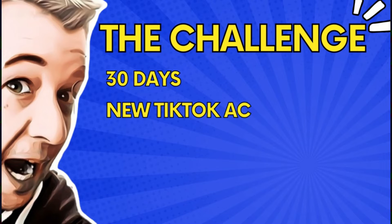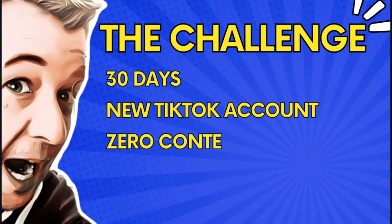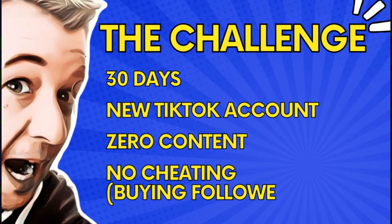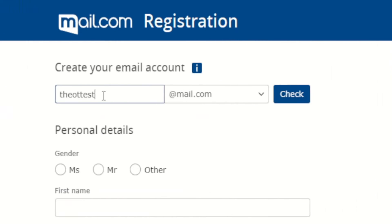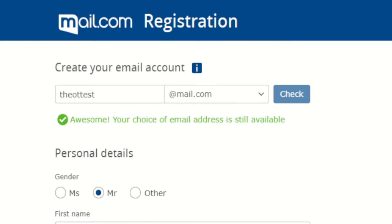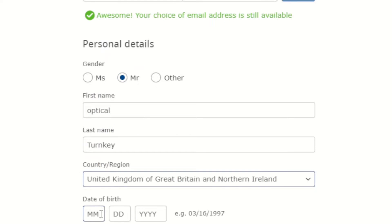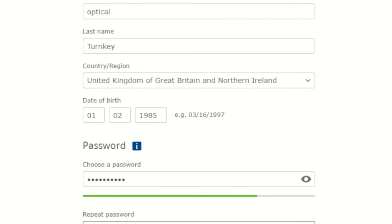I've got 30 days in total for one brand new TikTok account with zero followers. I can't upload any content whatsoever and there's no cheating by buying followers or any of those shenanigans. The first job we need to get done is run over to mail.com and quickly set ourselves up a free email address, so we've got a fresh one for our new TikTok account.